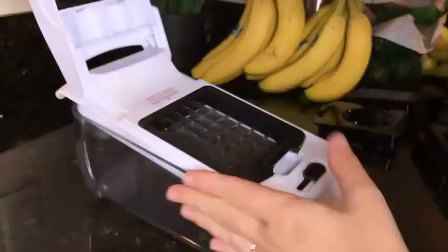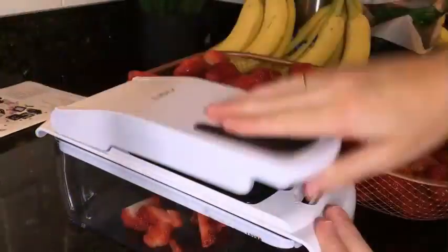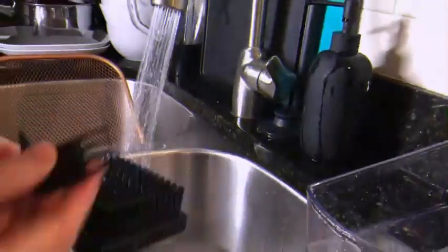One of the standout features of this food chopper is its stainless steel blade material, ensuring long-lasting sharpness and durability. The blade effortlessly cuts through different types of food with precision, producing consistent results every time. Moreover, the dishwasher-safe design makes cleaning the chopper a breeze.